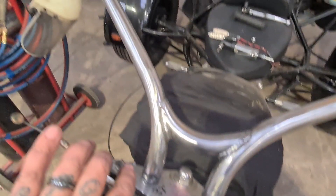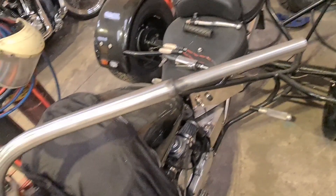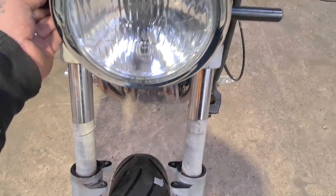We've got the handlebars done and cleaned up. I've taken all the old stove enamel off - well, powder coating, it's not enamel anymore, it's plastic. The ends are out ready to be powder coated. Next on the agenda is this indicator bar that is now too wide.